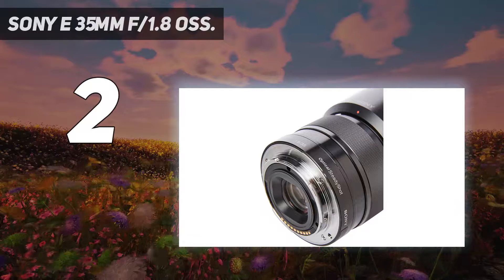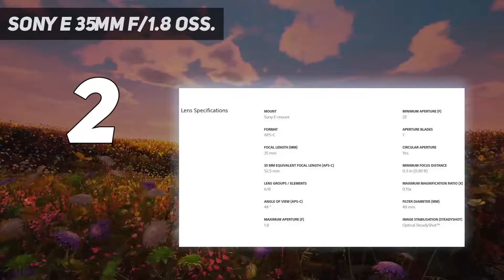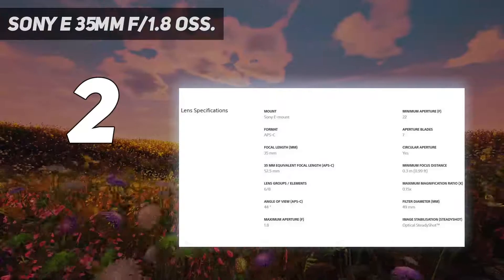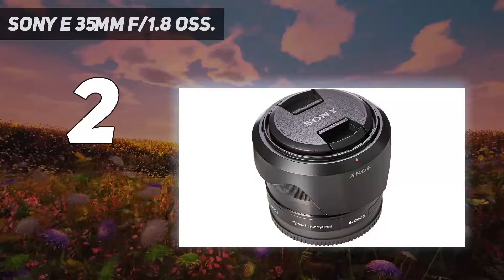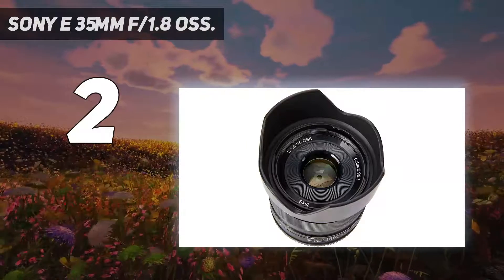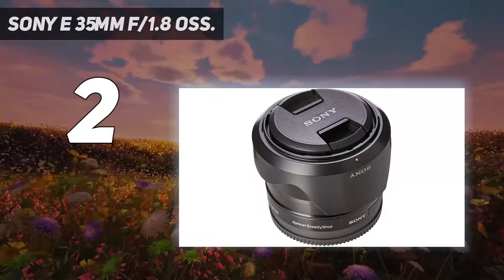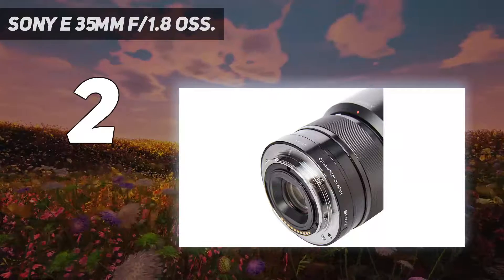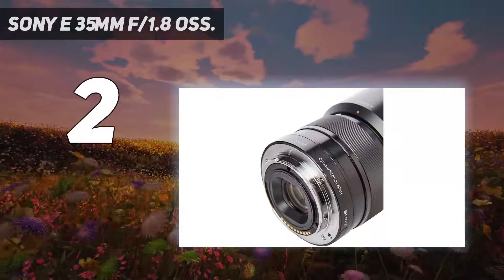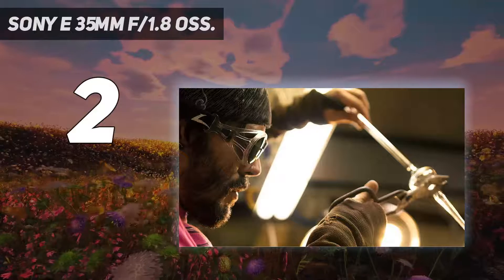Number 2 on my list: the Sony E 35mm f/1.8 OSS. Still on the topic of small, lightweight lenses that pair perfectly with Sony mirrorless cameras, the Sony 35mm f/1.8 deserves pride of place in this list. In fact, I'd go as far as to say it's my favorite lens for a crop-sensor Sony body such as the A6000. At half the weight of the camera body, it's the perfect complement to the slender Sony APS-C sensor bodies.